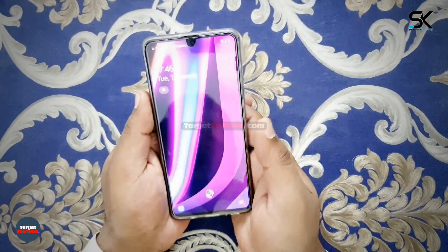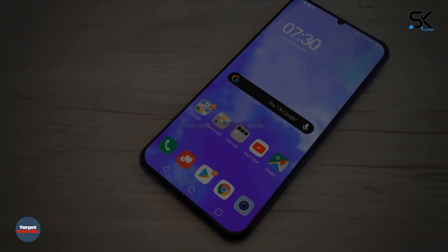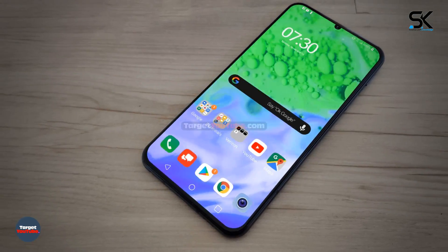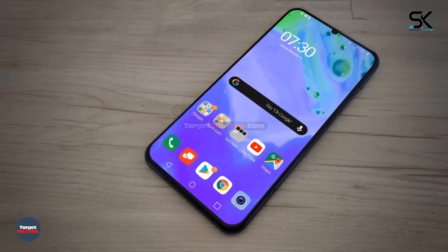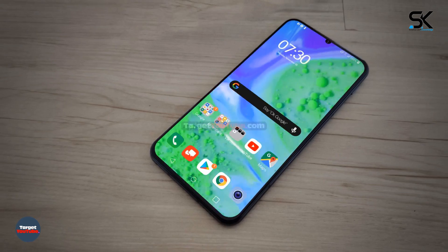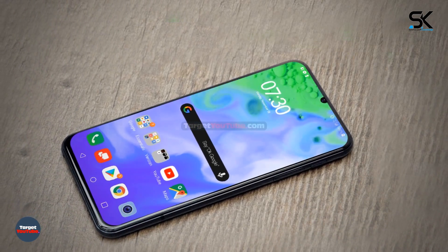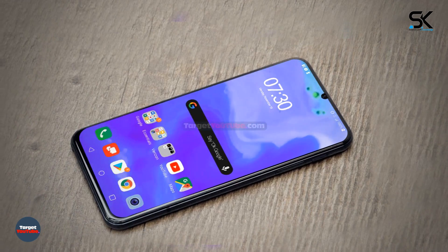However, LG is a little slower in fingerprint recognition than Samsung. At the top of the G9 ThinQ, the notch design that was previously adhered to has been applied again. Is it because they love Apple so much? The small notch design in the middle does not seem to change, though it is uniquely small compared to the iPhone, so it seems forgivable.